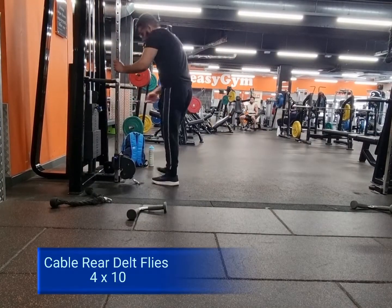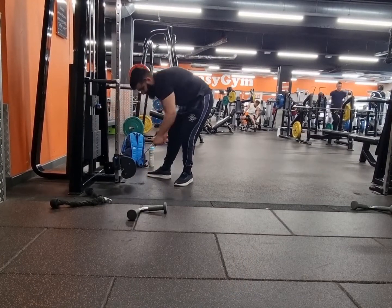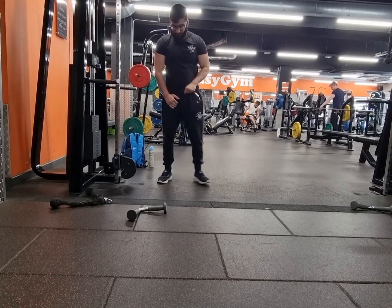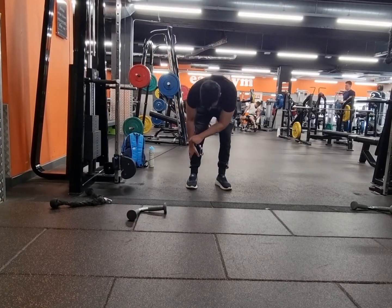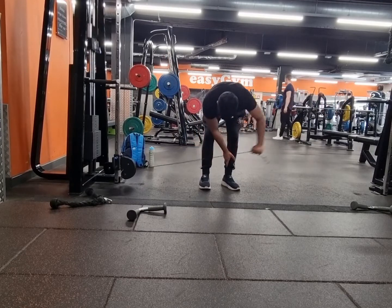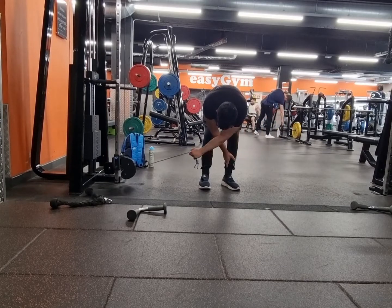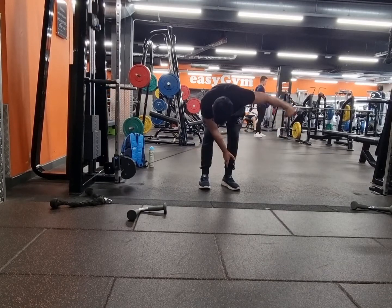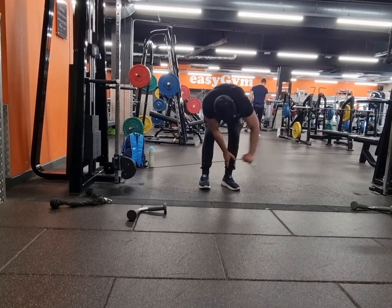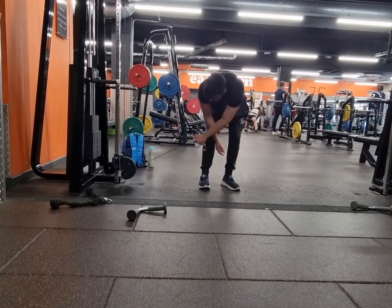Last but not least, I changed it up again. I like to change it up so my muscles can feel a different kind of stress and tension. If I keep doing bent-over rear delt flies the same way, it's not going to grow or improve. So I decided to do it through cables, and a lot of people do that as well because it just hits the spot. Give it a go and let me know what you think, guys.